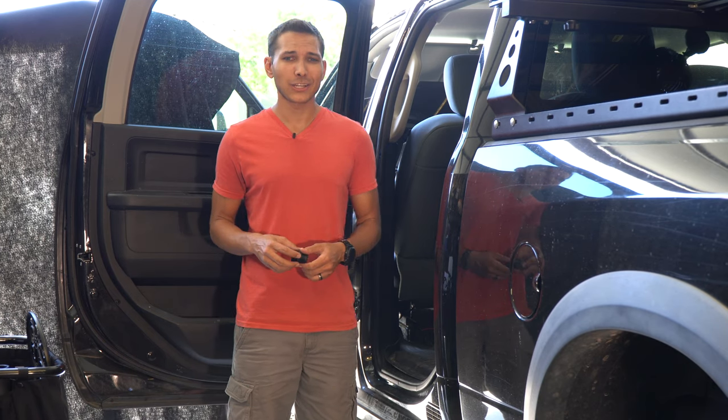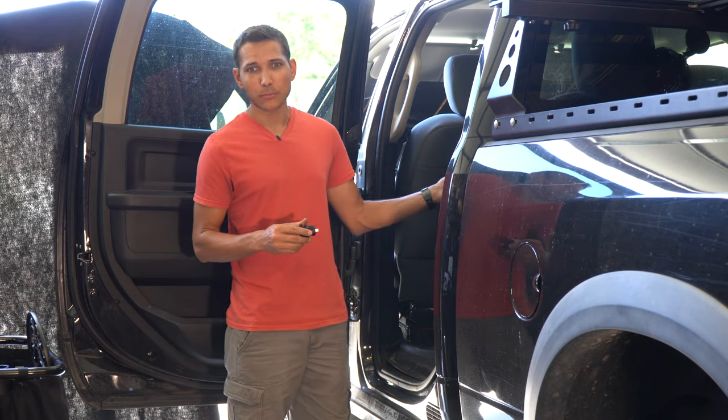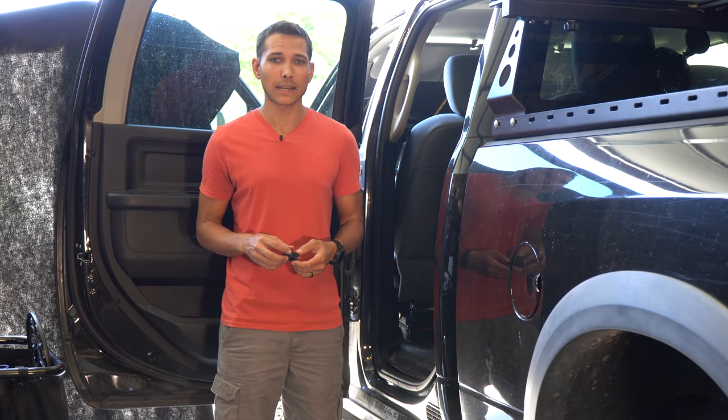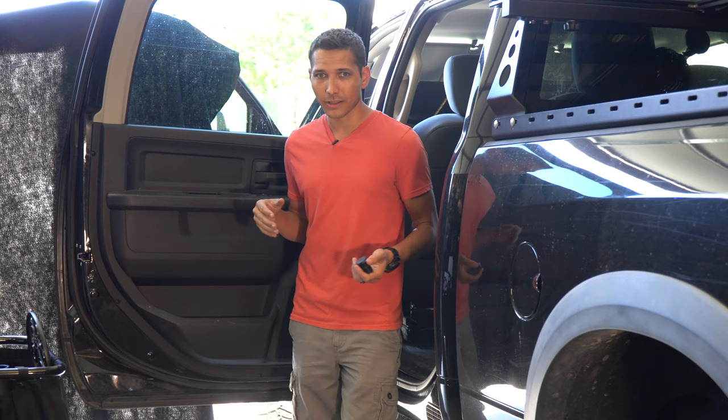There are a lot of different locations in the back that you can use. There's the front center area where the little vents are. I don't personally like that because if you've got kids, dogs, or whatever, and people are going back and forth, there's a high likelihood that a cord is going to get snagged and pulled on. Because of that, I switched over and started looking at installing on the door.